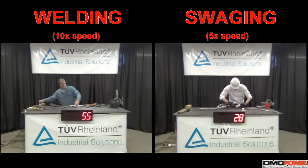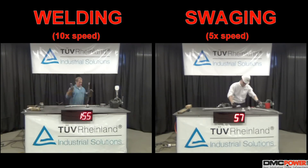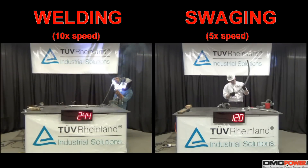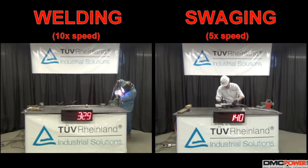TRB Rhineland Industrial Solutions performed an independent process evaluation study to compare the efficiency of suaging to MIG welding and assess the approximate time it takes to assemble two sections of 1272 Narcissus AAC cable to a four-hole terminal pad.